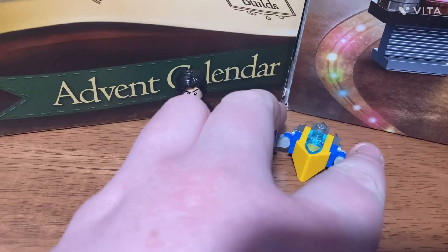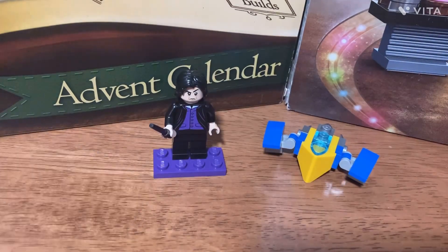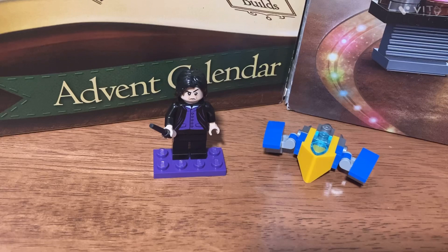So today we got the Milano from the Guardians and Severus Snape from Harry Potter. It's pretty good builds today, honestly, way better than other times.